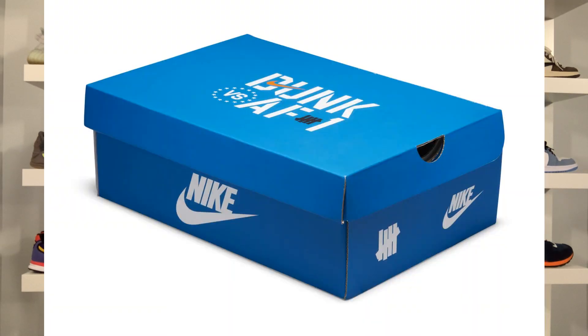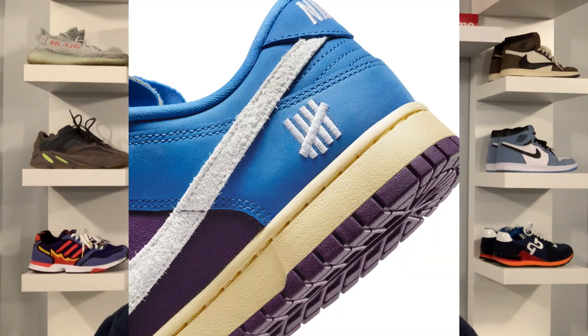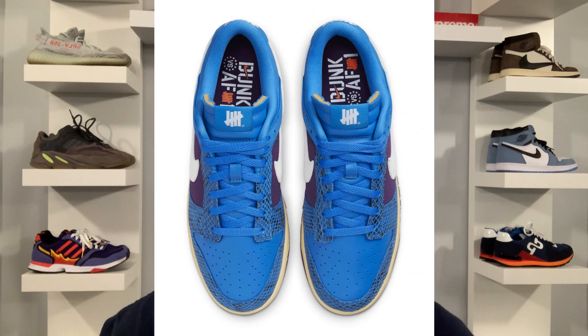The box for both sneakers will come in the same box as the last Air Force One versus Dunk pack — the blue box with the Dunk versus Air Force One branding on it. As mentioned, the whole concept behind this pack is bringing the materials of the late 90s and early 2000s era, with the snakeskin leather, nubuck suede, and canvas material.